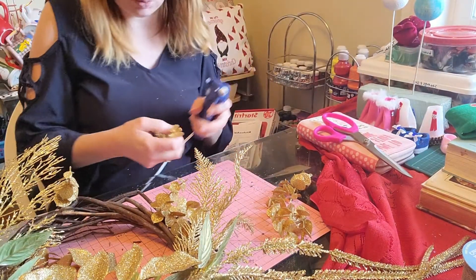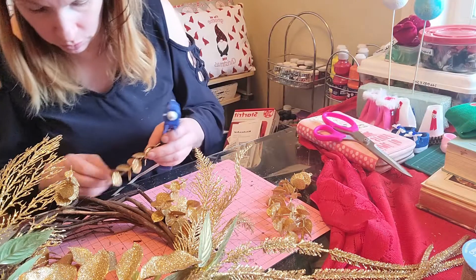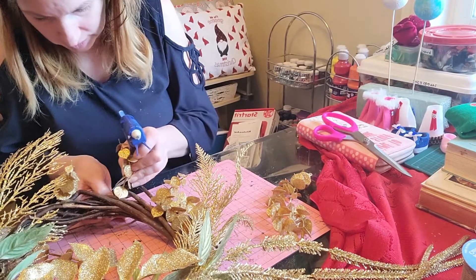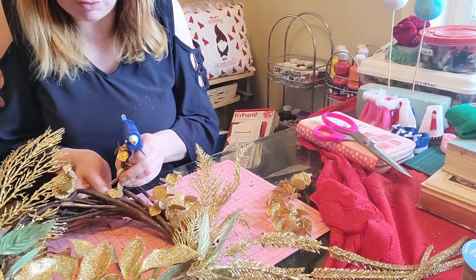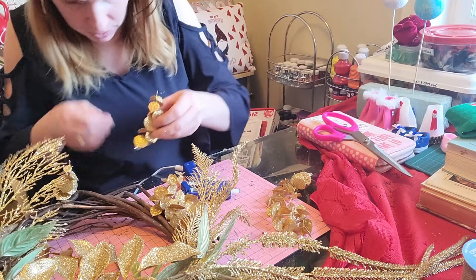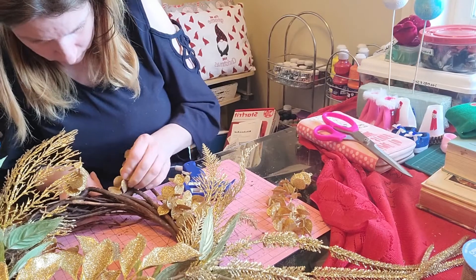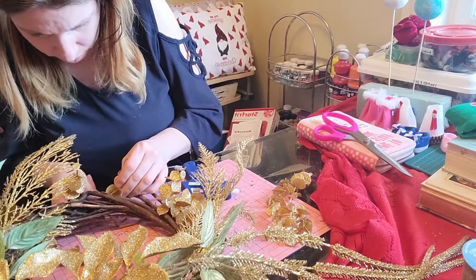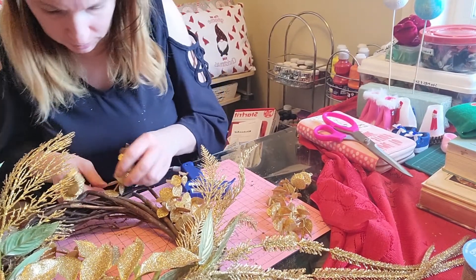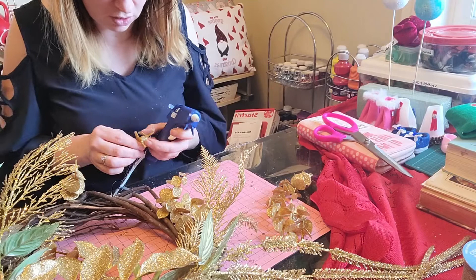Some of these just don't want to stay where I want them to go, so it's going to take a little more glue to hold some of these in place, just because the wreath form is just an older one. I've had this one for a couple of years and never used it yet, so it just got a little damaged sitting in the box with all my other wreath forms — got a little damaged and tangled with other items.